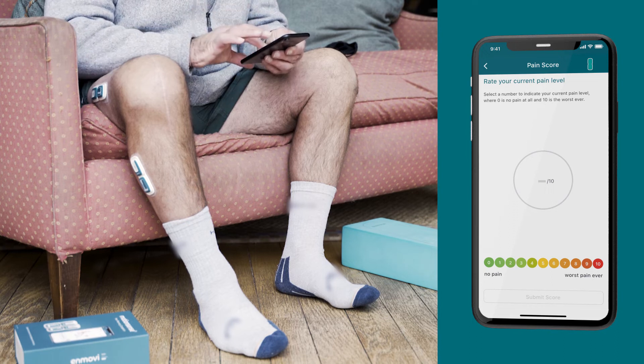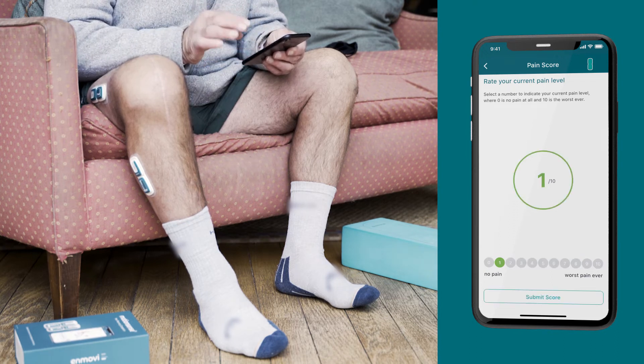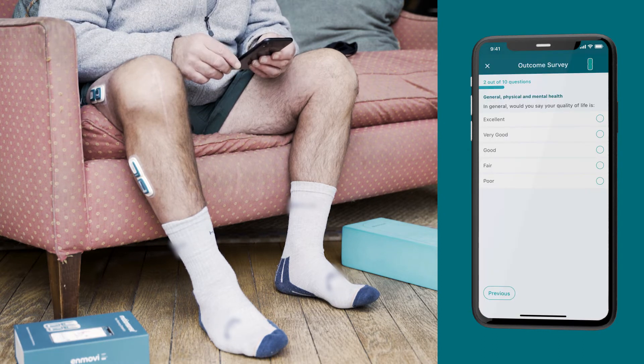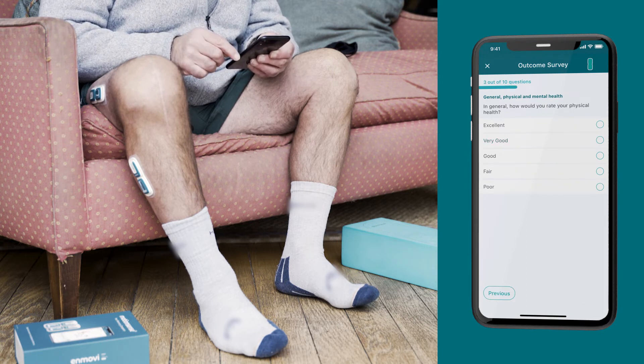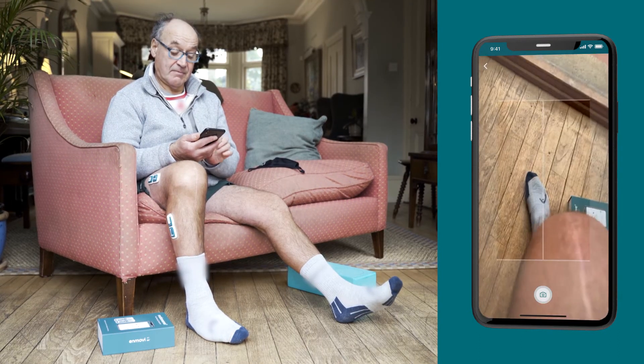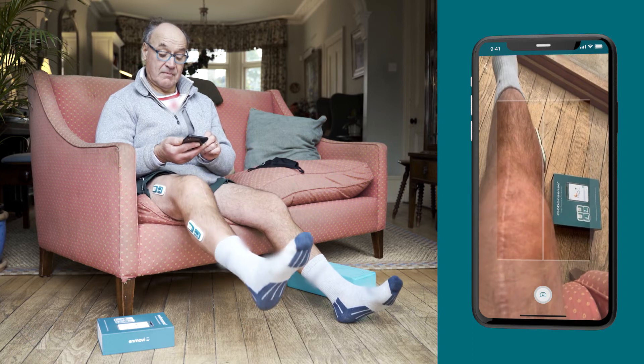The app collects data through your recovery journey through pain scores that you submit daily, clinical surveys that will be requested by your care team at defined times in your recovery, and wound progress through images sent by you through your MotionSense app.